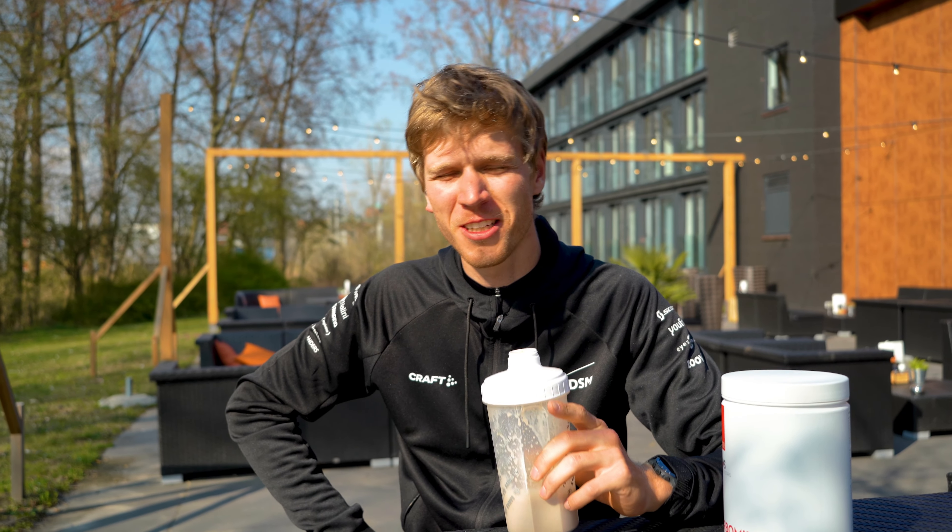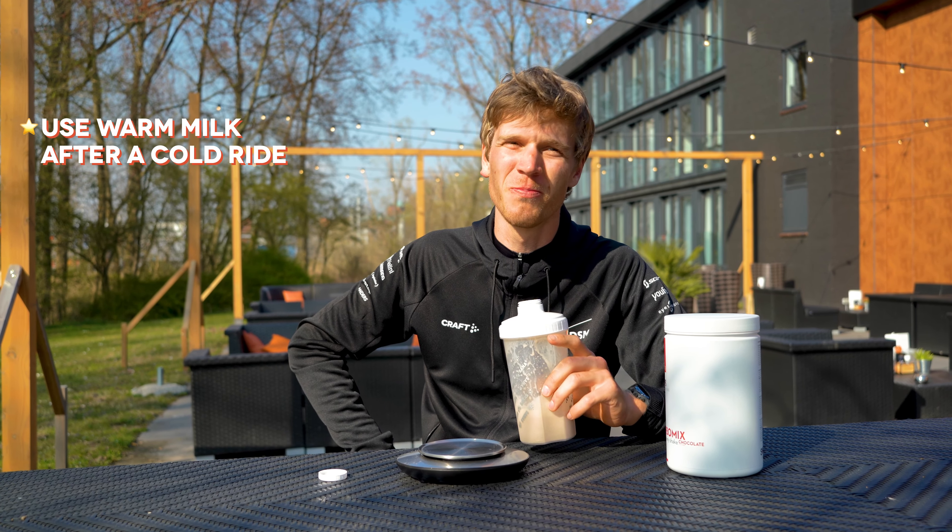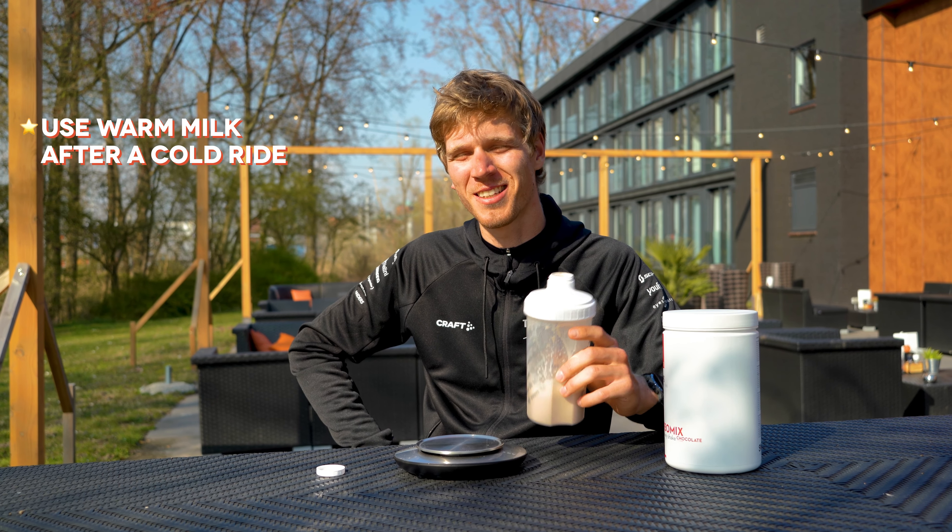By the way, now it's nice and sunny weather, but in the winter when it's cold and you come home after a cold ride, you can also make the shake with warm milk. It will warm up your body and it tastes even better.